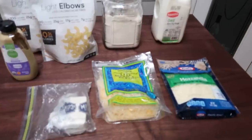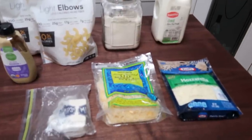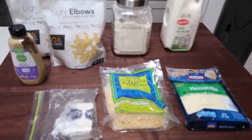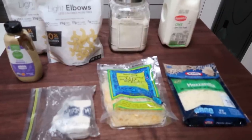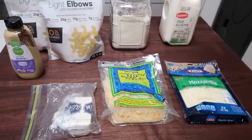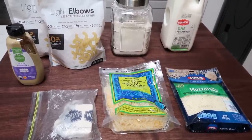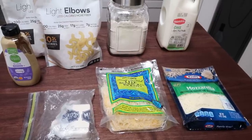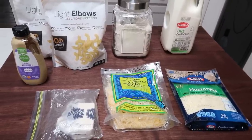For tonight's copycat recipe, we are doing one of my favorite things ever — the Panera Bread macaroni and cheese. We did have to modify the original recipe quite a bit to get it within a reasonable amount of points, but it's going to be delicious. I cannot wait because this is one of my favorite things. Let me show you what's in our mac and cheese.